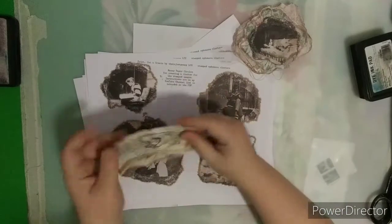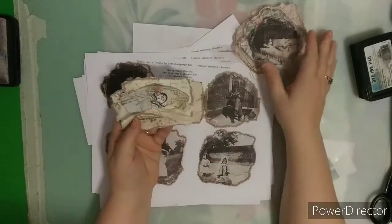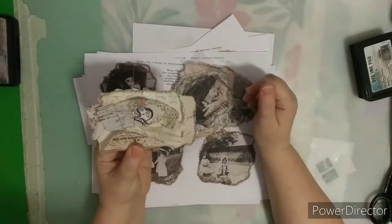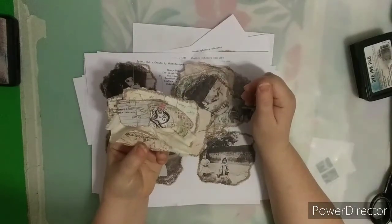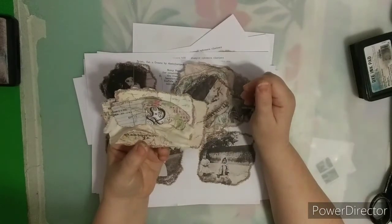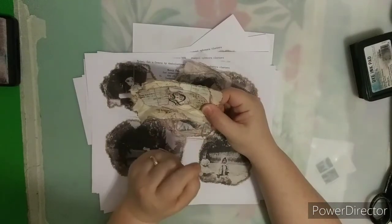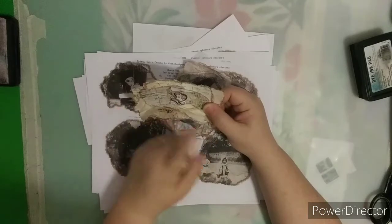I'll show you the printables. This is part of the Print, Cut and Create series. Here are the Ephemera Clusters. Remember on day one and two we stamped the Ephemera — this is the representation of that stamping. And then we have the Cluster Ephemera.